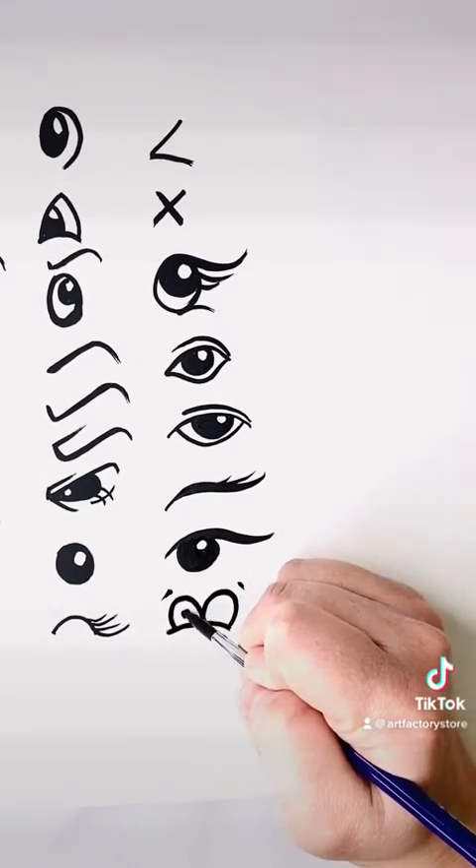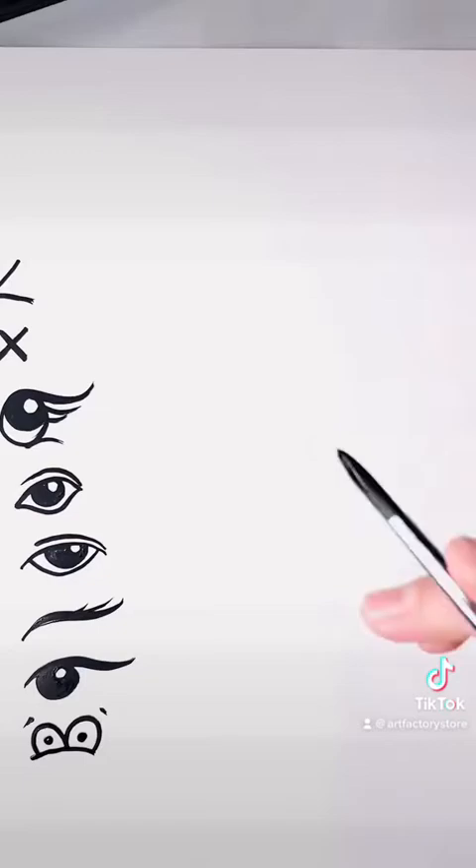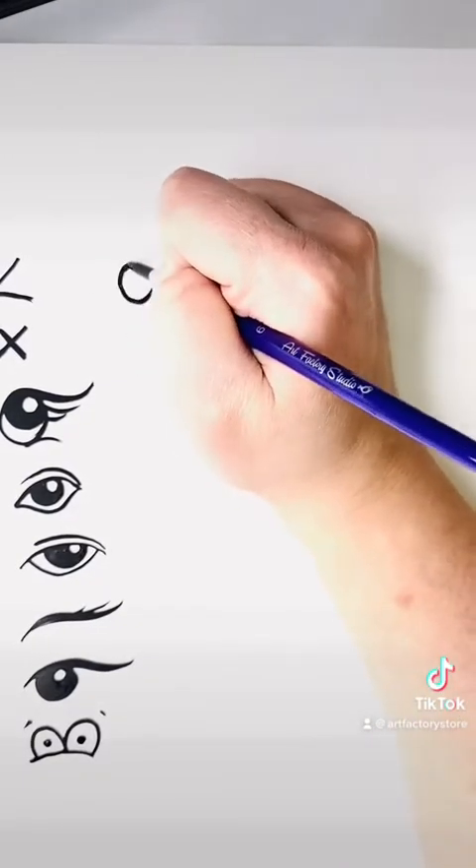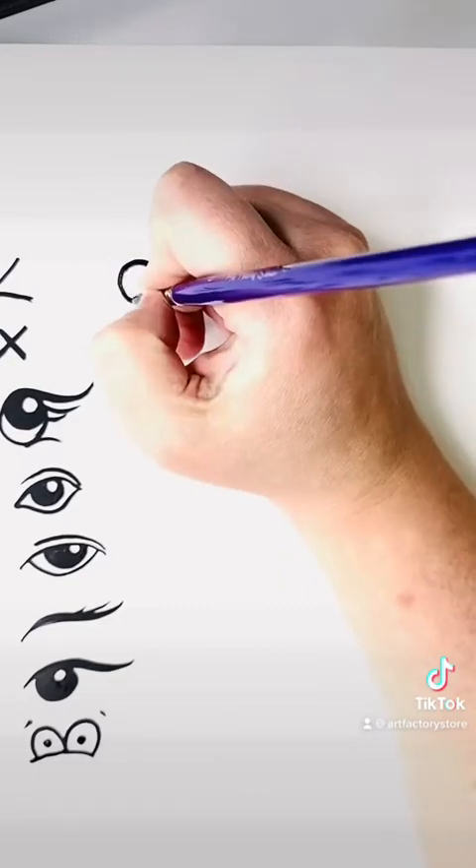This is just a super silly eye. It's a half circle with two half circles on top, and then two small pupils, and then two little eyebrows. This one is great for frogs or super cartoony characters.